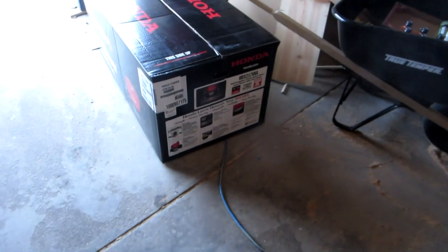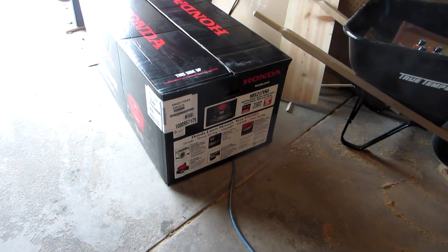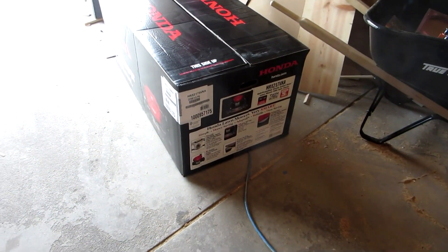Now it's springtime and I needed a new one, so I started doing research. I ended up with this one here. The model number is the HRX 217 VKA — Victor Kilo Alpha.